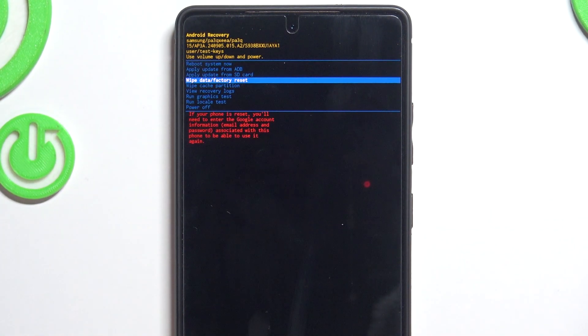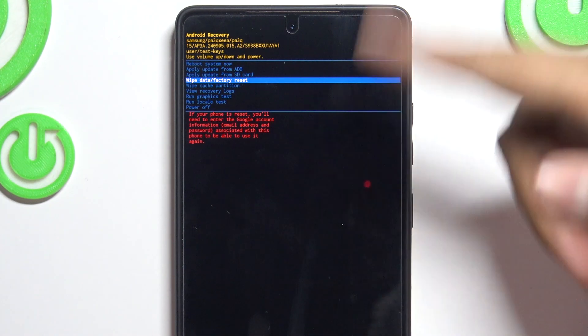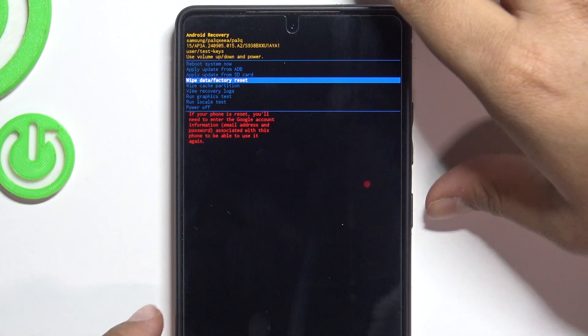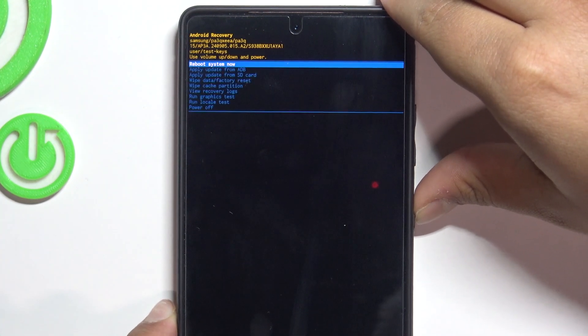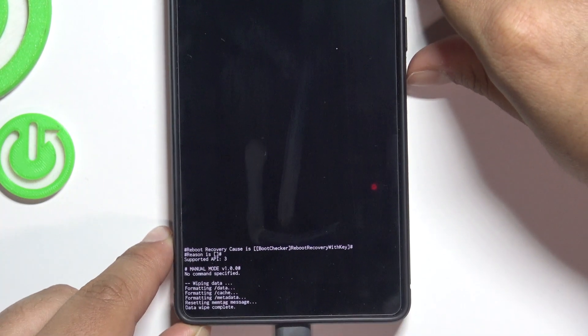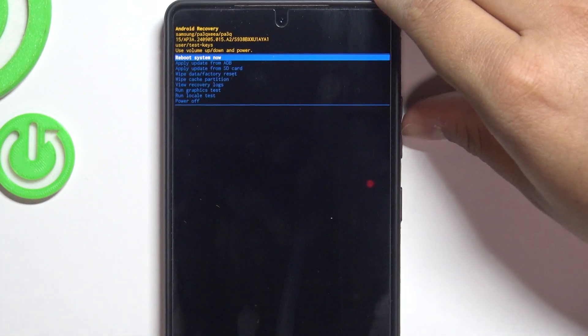Let's go to wipe data/factory reset. Quick note: entering recovery mode is also available on pretty much every other Android device — for example, the new Meta Quest headsets. Press the power button to select factory data reset, and as you can see at the bottom it says data wipe complete.